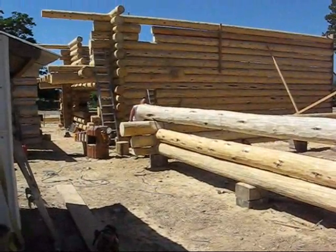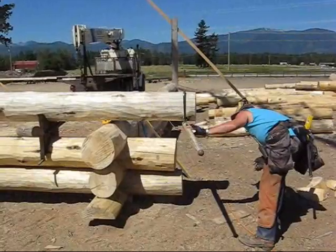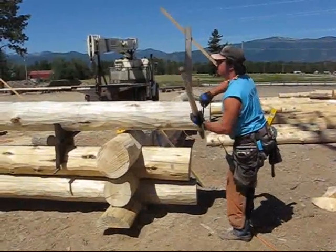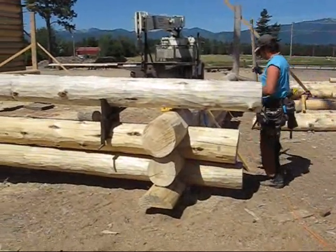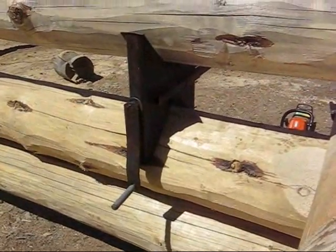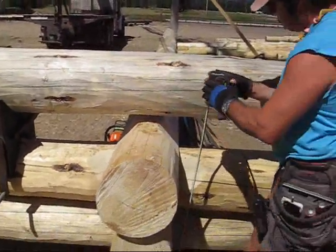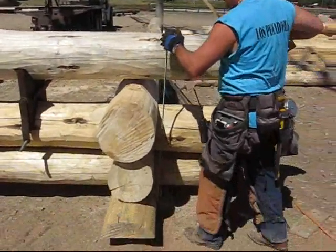Daniel's down the other end eyeballing it as well, and Charles is up here looking at it. Here is the cradle that we have. Now the guys are checking their heights.